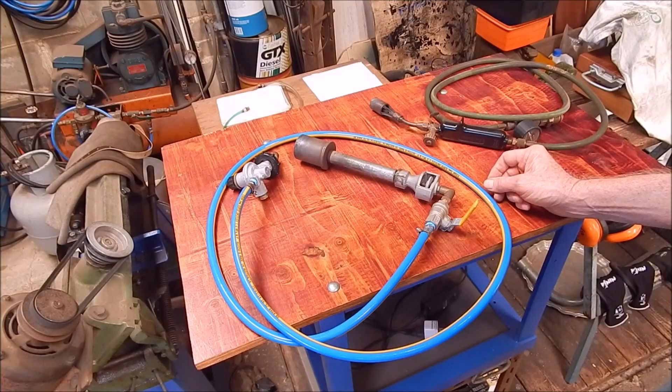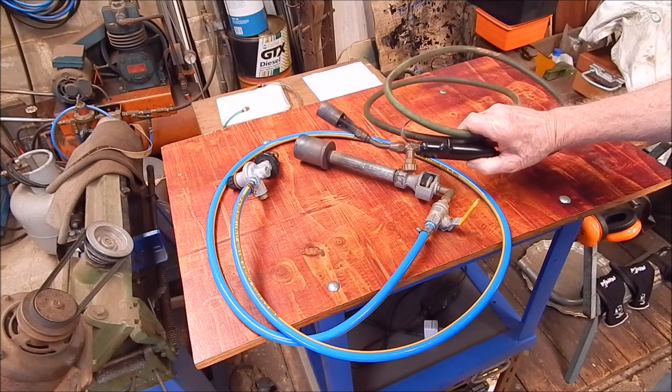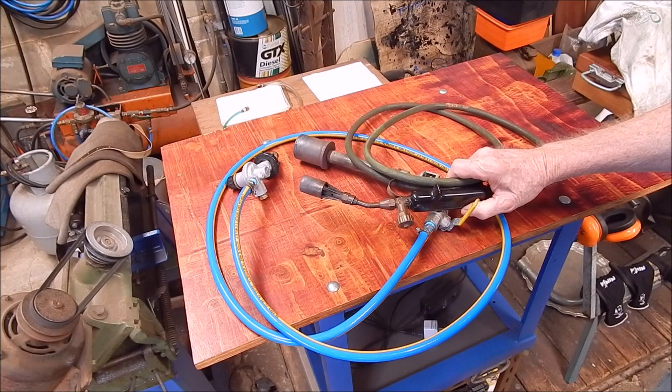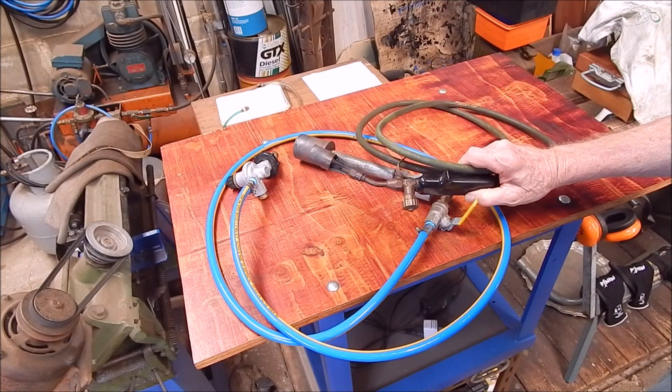G'day, it's Rob here again. I'm pushing on with this new furnace I've made. I tried it out and did a bit of preheating on it, steamed off some of the moisture with this Primus torch, which is the biggest standard torch I've got.